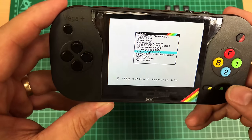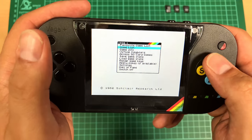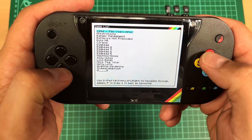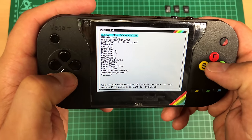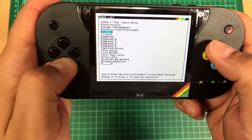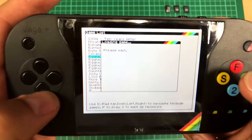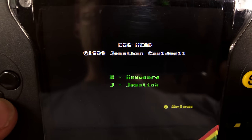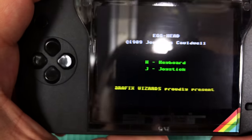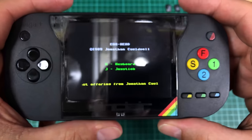I'm not entirely sure what the bottom buttons do. We'll go back up to Game List and press — I think F — and that takes you into the file. F might mean file, S might mean select. Let's go down to Egghead and press F. Please wait — okay, so Egghead by Jonathan Caldwell. We'll turn the volume up.